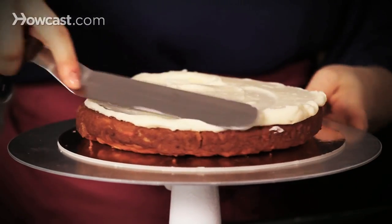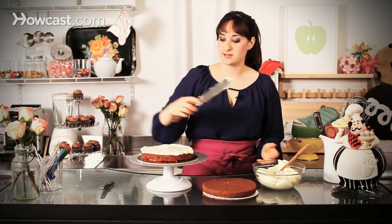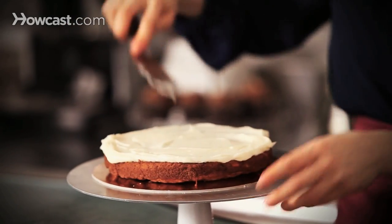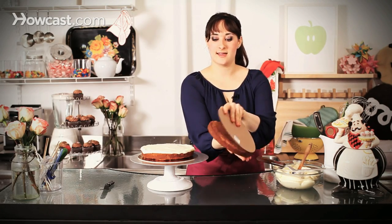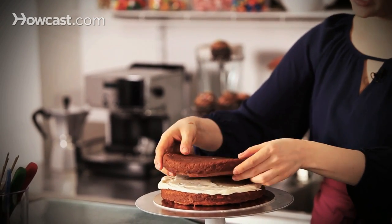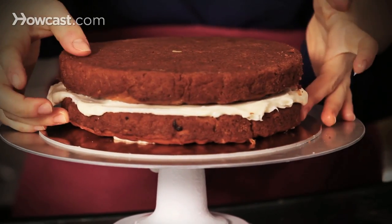This is going to be the center of my cake. Now if you have time, a good idea is always to chill this, just so that it won't kind of bulge out of the sides as you try to decorate, but we're going to go right for it. So I'm going to top it off with my next layer of carrot cake. Don't be afraid to just kind of pick it up and go with it — nice and even, right? Make sure it's level. Beautiful.